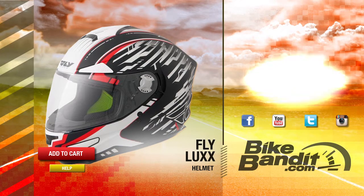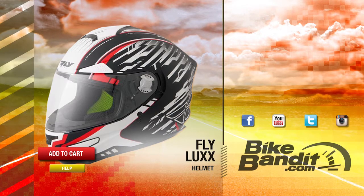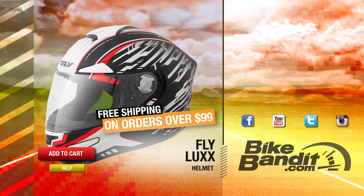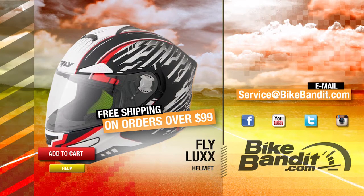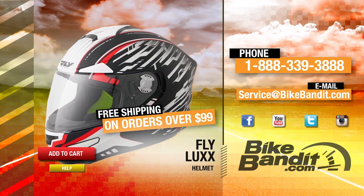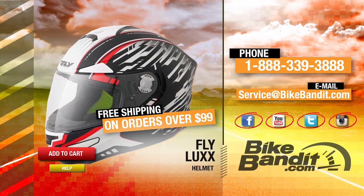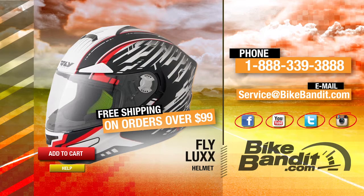That's the Lux from Fly. If you know you want it, go ahead and add it to your shopping cart now. If your order's over 99 bucks, it'll ship for free. If you have any questions, never hesitate to click on the help button — that'll take you directly to our sales department. You can also email us at service@bikebandit.com or just pick up the phone and give us a call at 888-339-3888. We're bikebandit.com and we love you, so like us on Facebook, YouTube, Twitter, and Instagram. Remember to subscribe to our YouTube channel and bookmark us in your favorites. Thank you for your business and enjoy the ride.